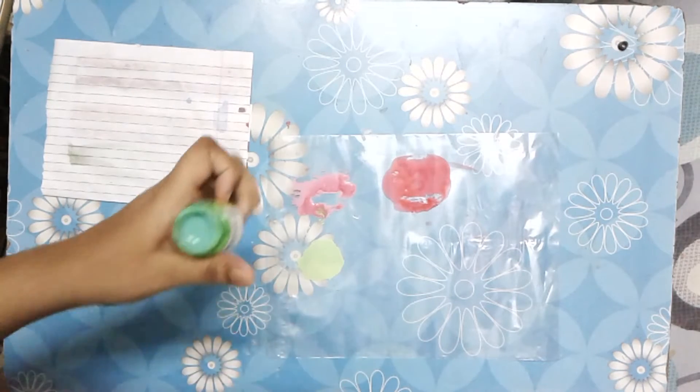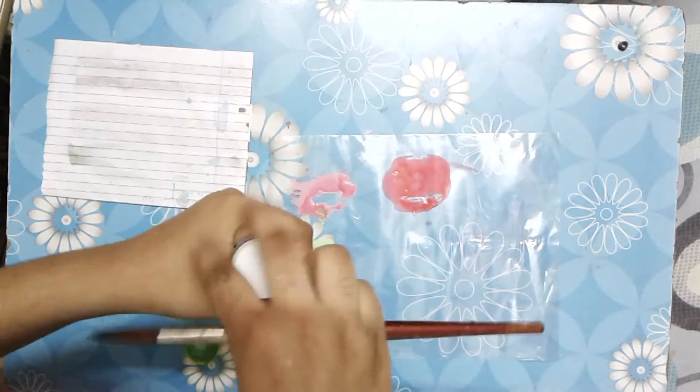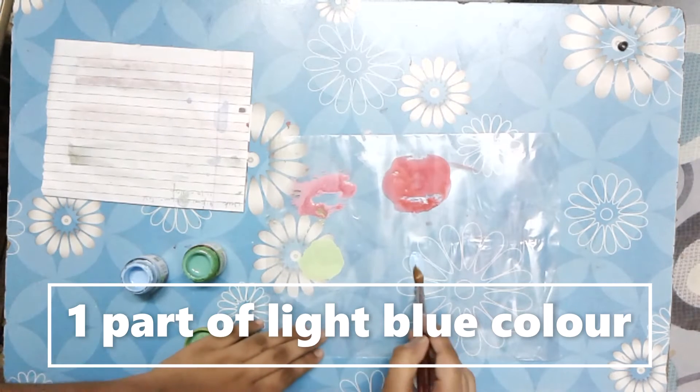Hello guys, welcome to my channel! Today we are going to make aquamarine color. For this we need light green color and some light blue color. First, we'll take one part of light blue color.